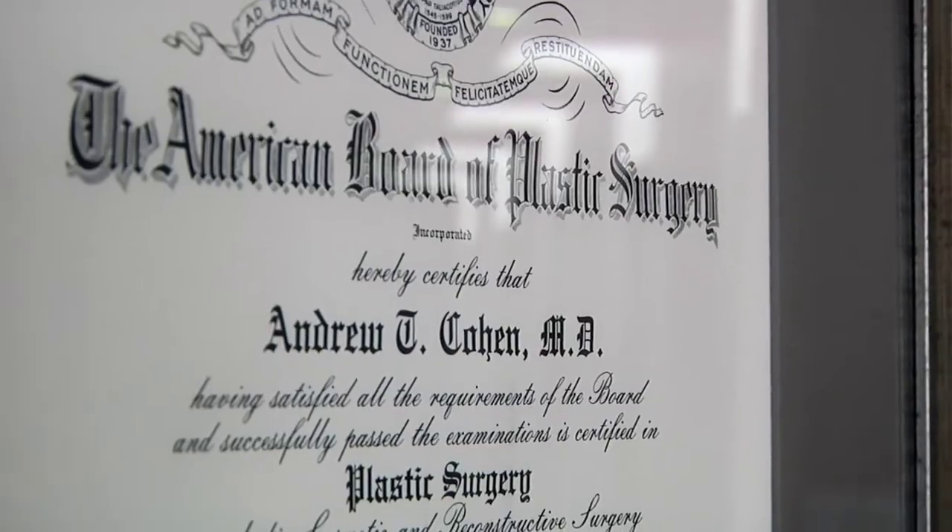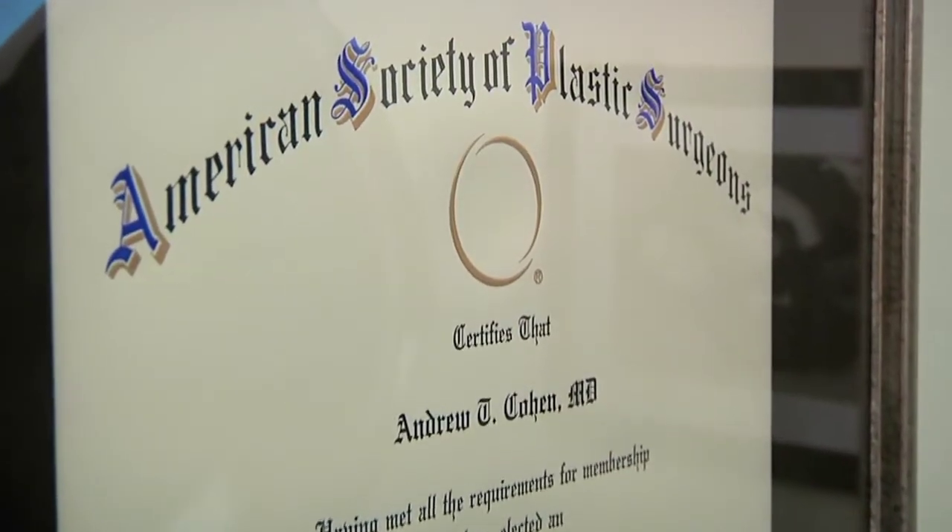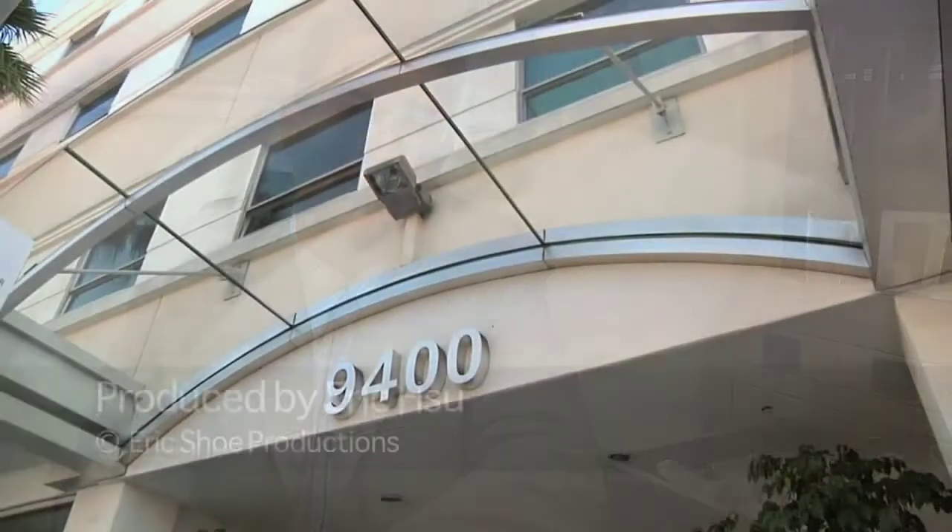Make sure they're board certified by the American Board of Plastic Surgery. Make sure they've been in practice long enough, and make sure you see enough pictures so that you're comfortable with the surgeon's skill. Thank you so much for listening and we hope to see you soon.